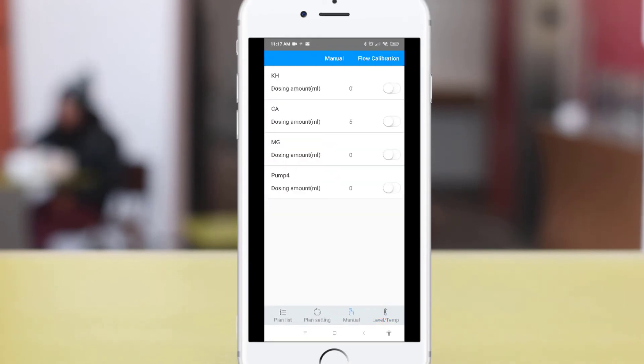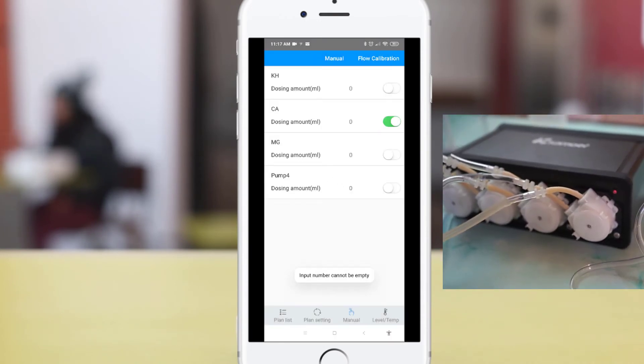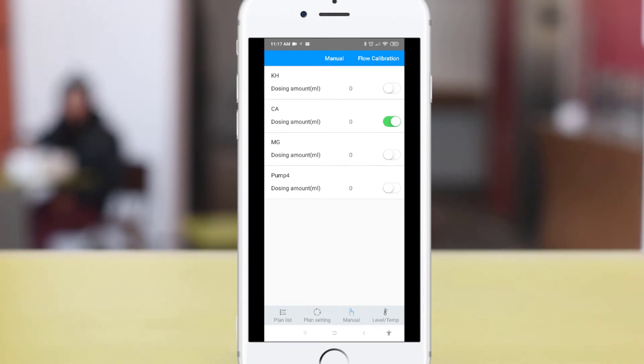To perform manual dosing, go to the manual section. Select the pump and in the input dosing volume field, you can adjust the volume of liquid you want to dose. If you set this to zero, the pump will continuously dose until you turn off the slide button. To dose a specific amount, select the pump and key in the volume that you want to dose.